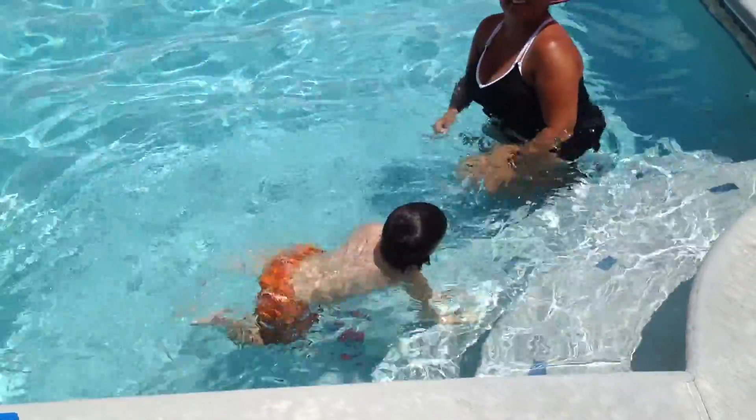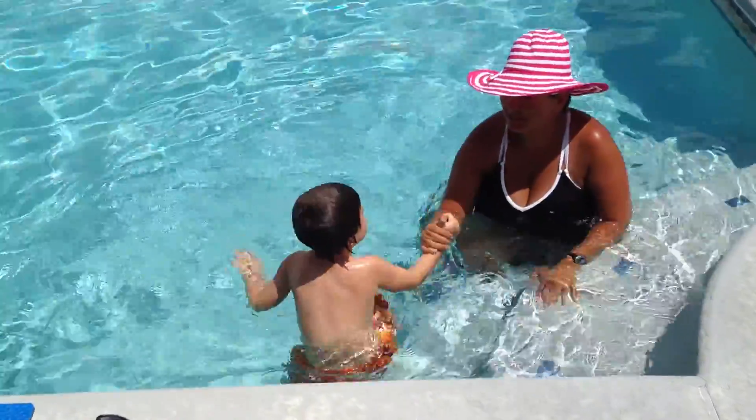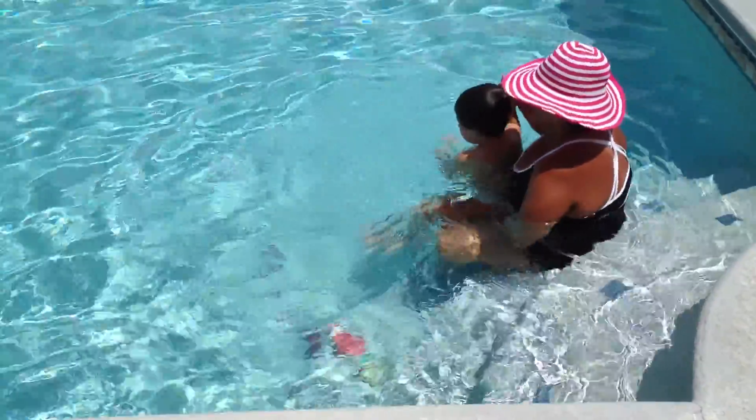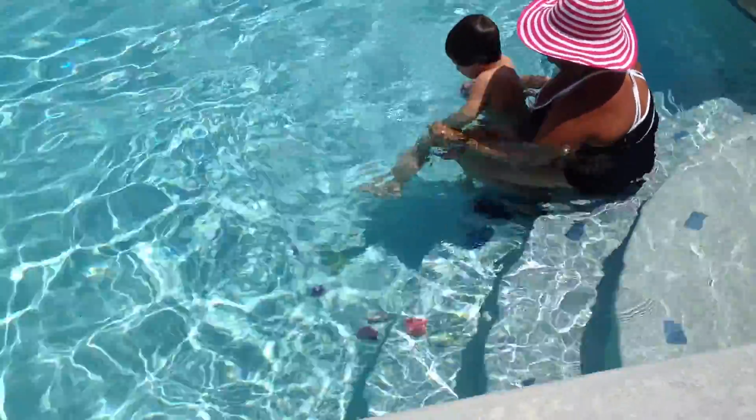You should see him do dives into the pool — it's belly flops. That's all he does. Let me show you how to do your arms. When you're going to dive, you're going to have to put your arms like this together and push out.